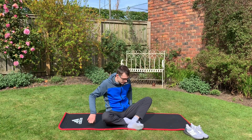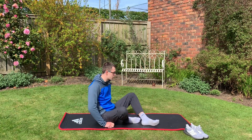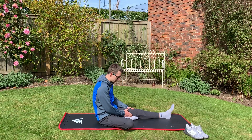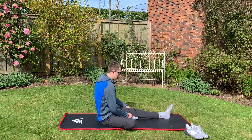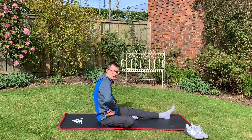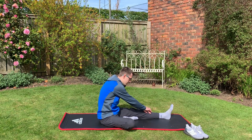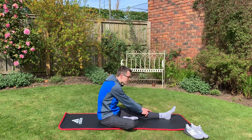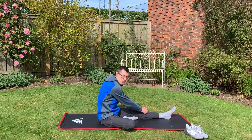So the first stretch: stay sitting down, put one leg out straight, bring the other leg in against it, try and keep your hips as forward as possible, and then just lean towards your foot. For each of these stretches you want to hold for 10 to 30 seconds, ideally pushing towards 30, but it depends how aggressive you go into them.